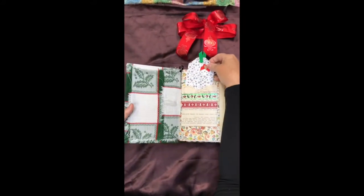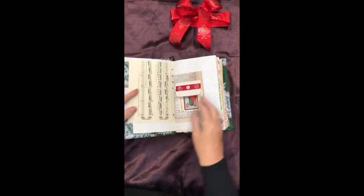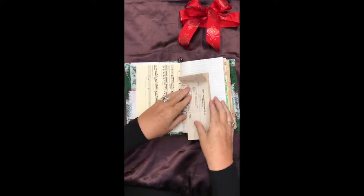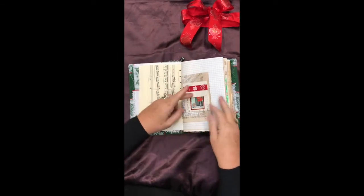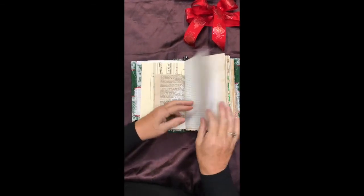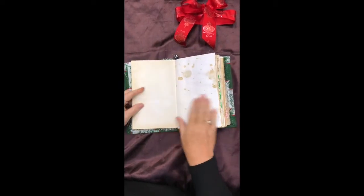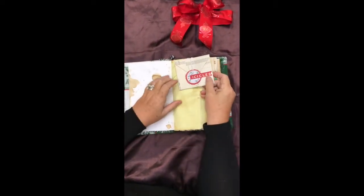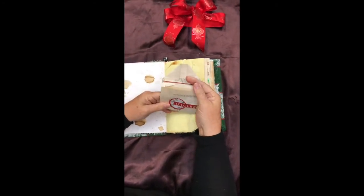Open it up, and here we go. Pockets and tags. Some specialty paper — this one's kind of a fun one. Lots of journaling space. That is actually made from a piece of paper from a 1940s calculator catalog to buy parts from. A lot of these papers are vintage papers.